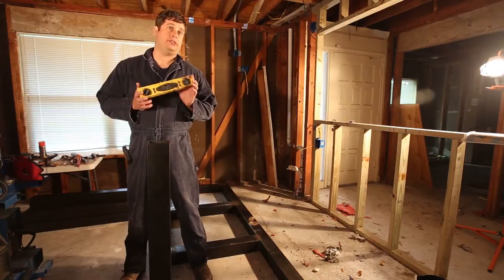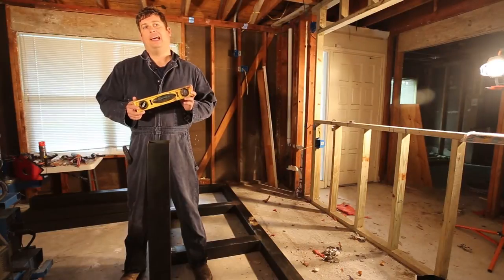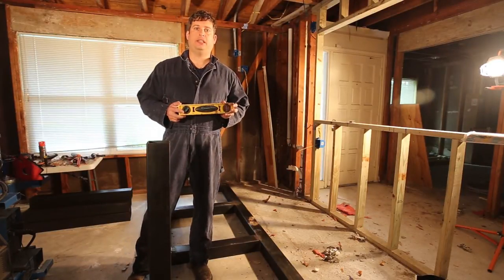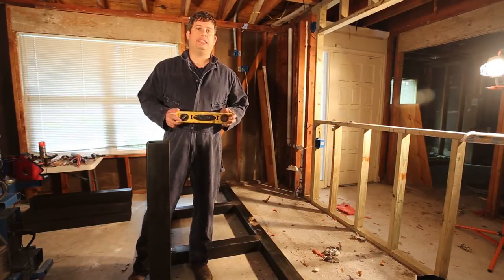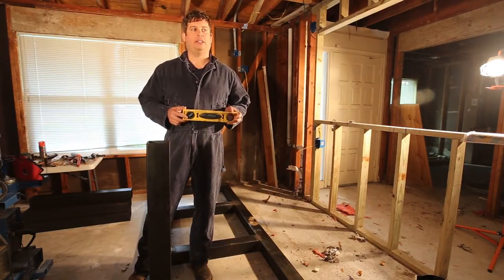I'm going to use a level to check that my legs are roughly straight up and down. It doesn't really matter if they're perfect or not, because once it's welded together it's steel — it ain't going anywhere. But I want to try and get it pretty close.